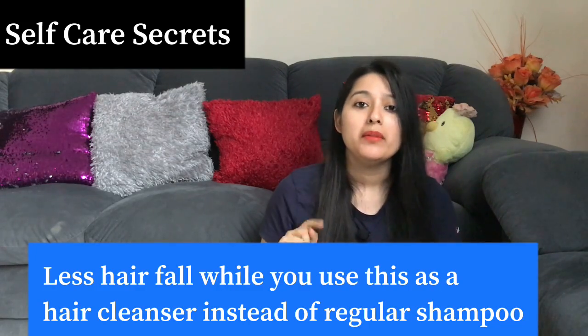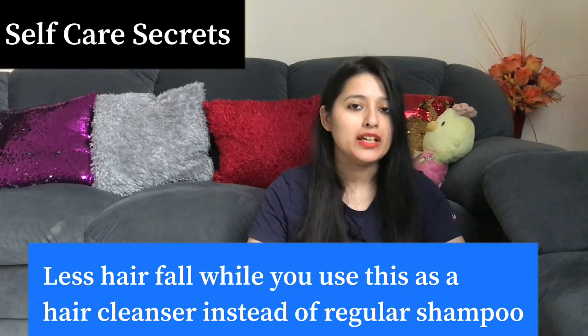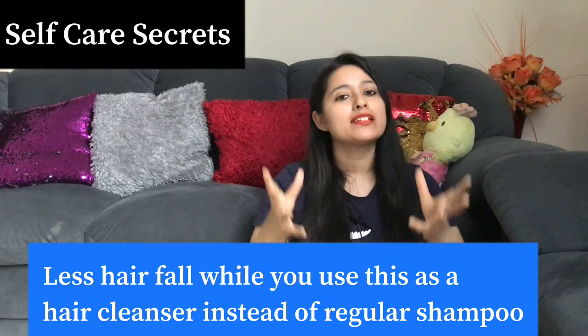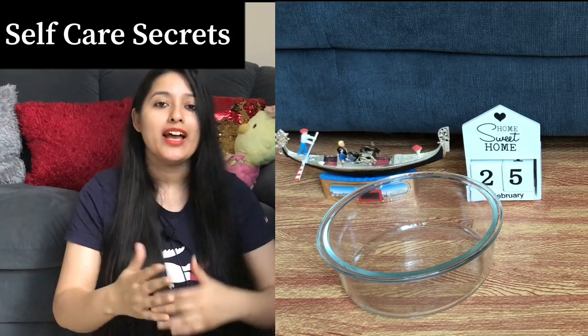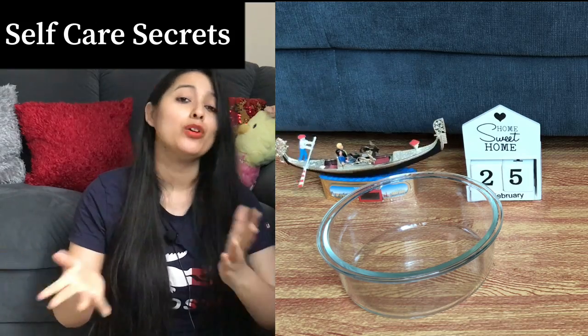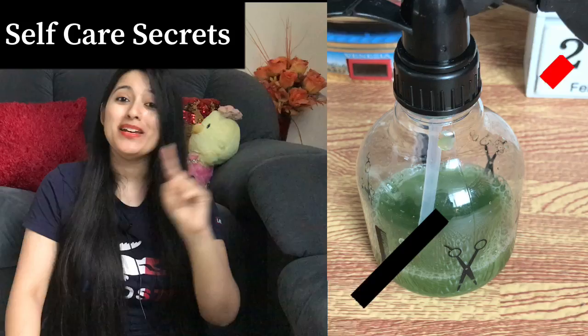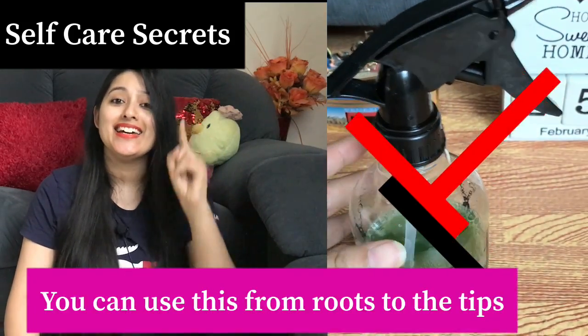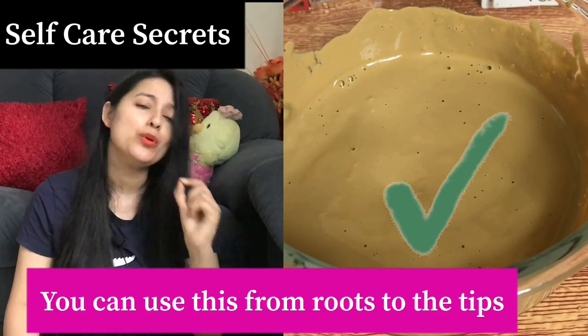Now let's talk about Method 2. Use Method 2 when both your scalp and strands are oily. In this case, add Multani Mitti in a quantity for both scalp and strands, and use all of the cucumber juice in the mixture — do not make a separate hair spray. You will make only one hair cleanser and use it entirely from the roots to the tips. Please try it and share your review in the comment section. I'll see you with another useful video — till then, bye!